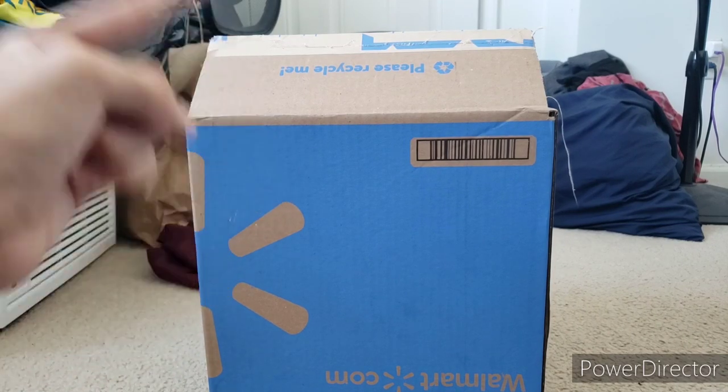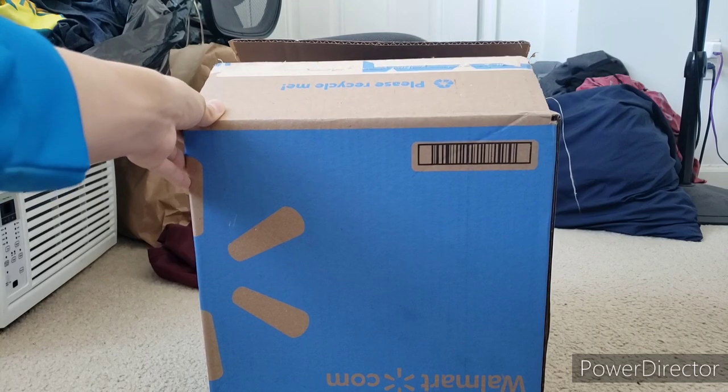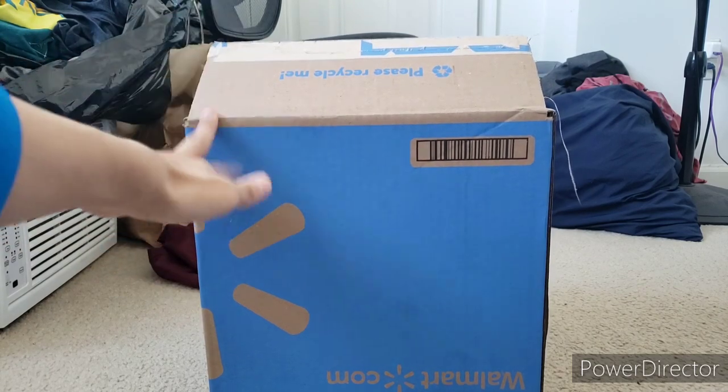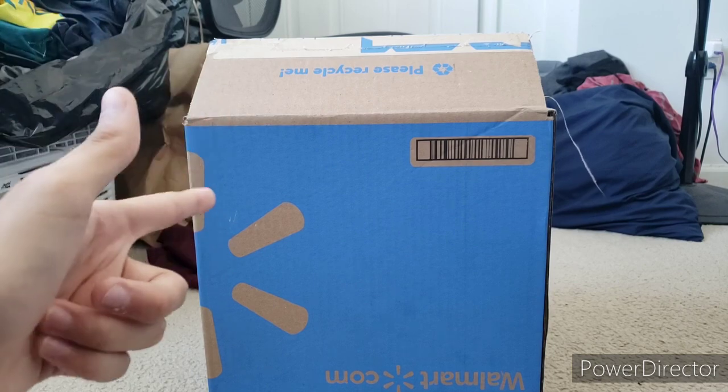Hey everybody! SuperSonicFan115 here. And today, my talking movie Sonic plush just came in the mail today. And it's in this box right here, so basically I'm gonna unbox it.